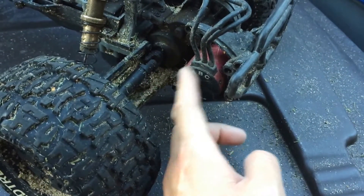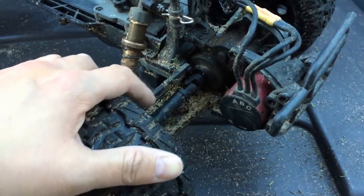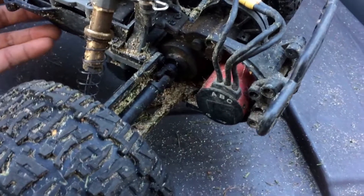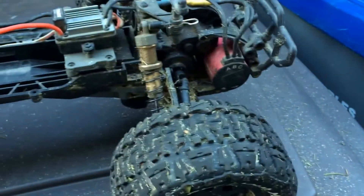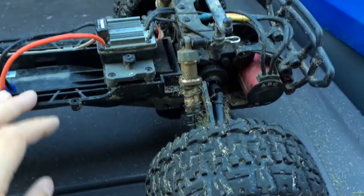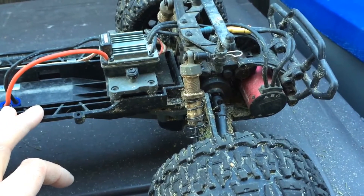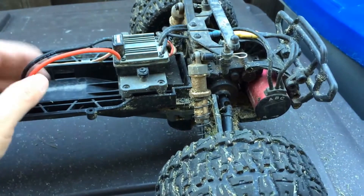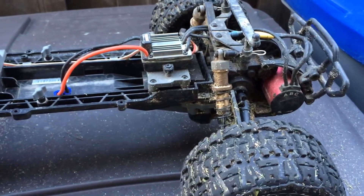Another change we've done is putting a piece of electrical tape on the end bell of the brushless motor — it's usually open, but as you can see we run through a lot of sand, grit, and wet grass, so this helps protect the motor and bearings a bit more. The brushless system — the Tazar ESC — does run a little hotter than I'd prefer, even with pretty conservative gearing.